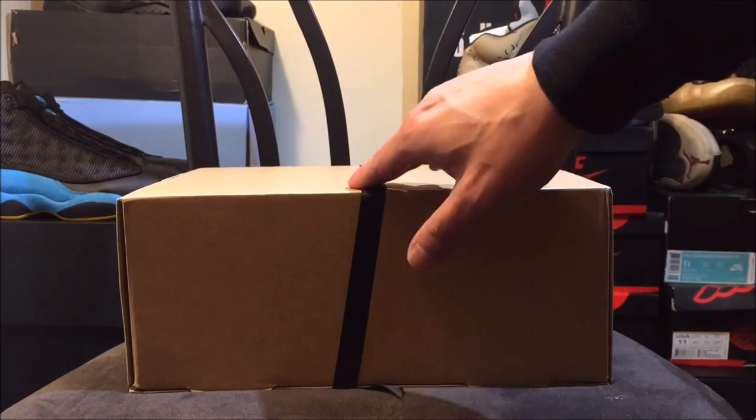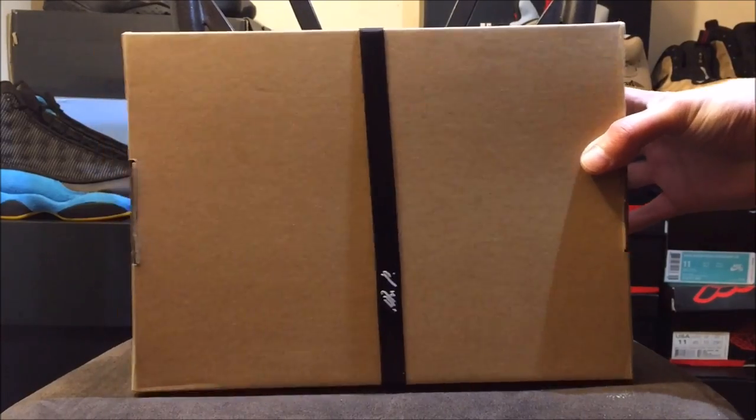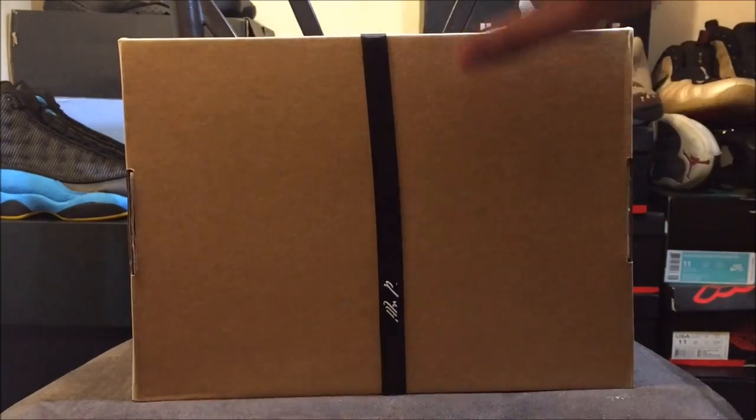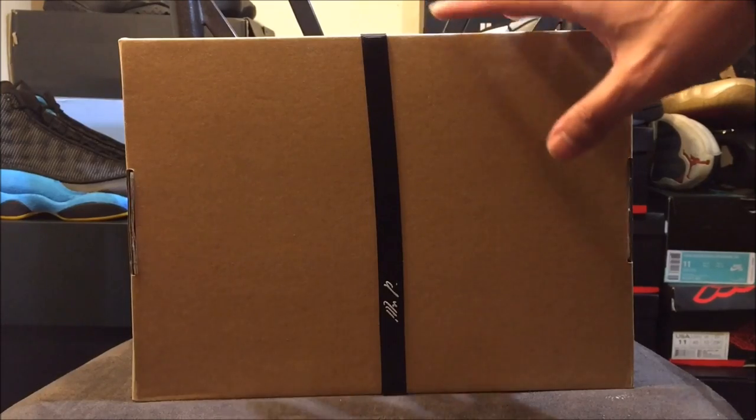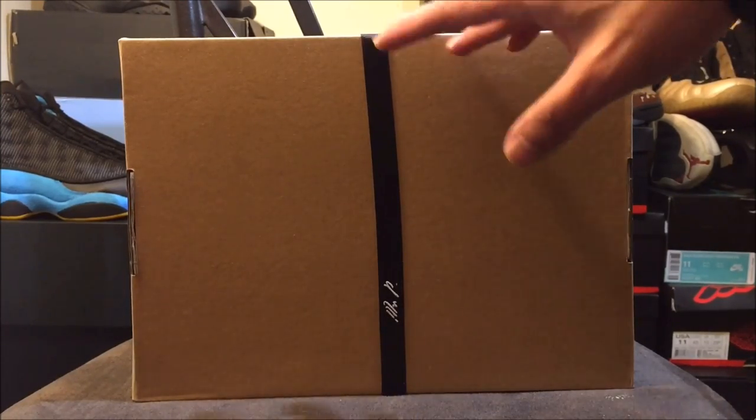As you can see here, I got the little box with the Mr. Porter thing on it. This is my first time ever ordering from Mr. Porter. Just by the box, you guys already know what these are. Let's take a look at these shoes, man. Big shout out to Mr. Porter.